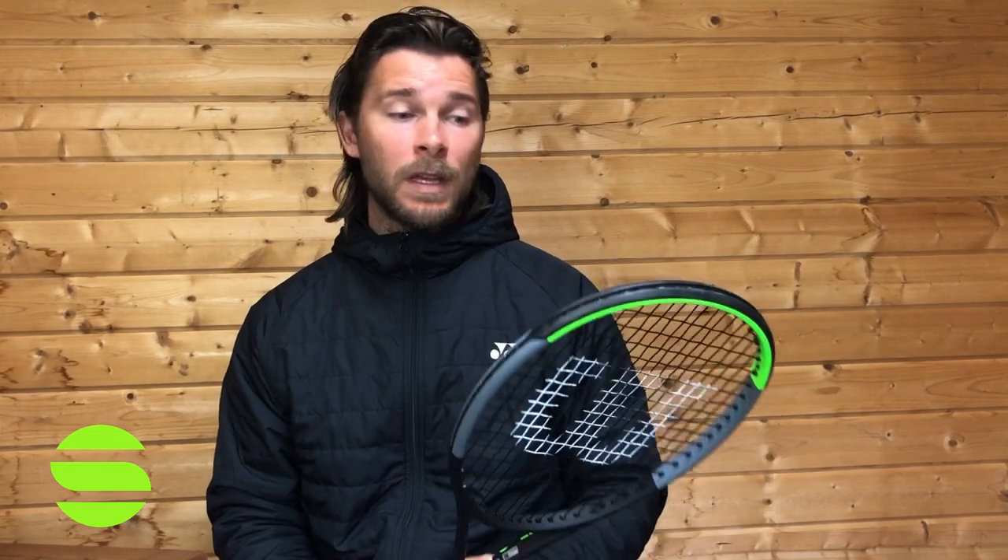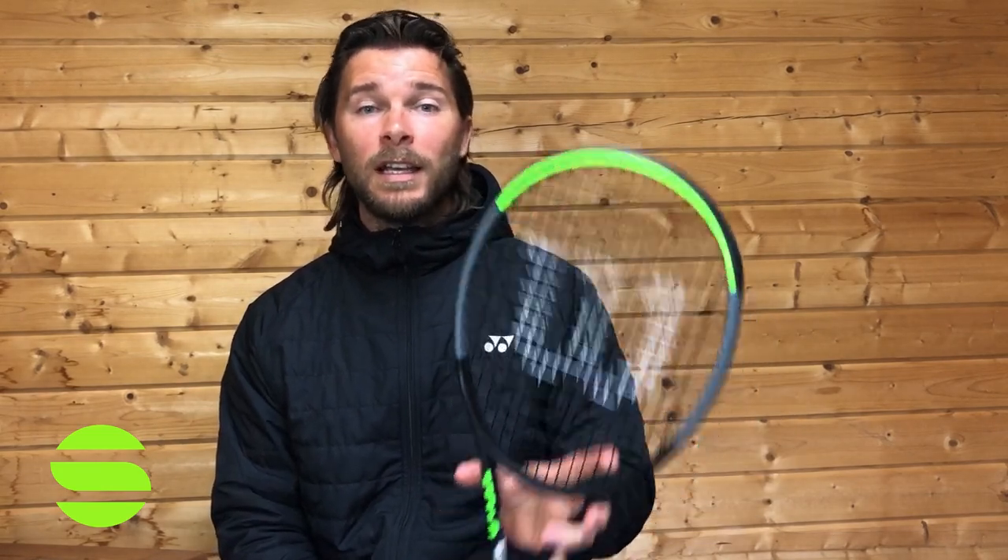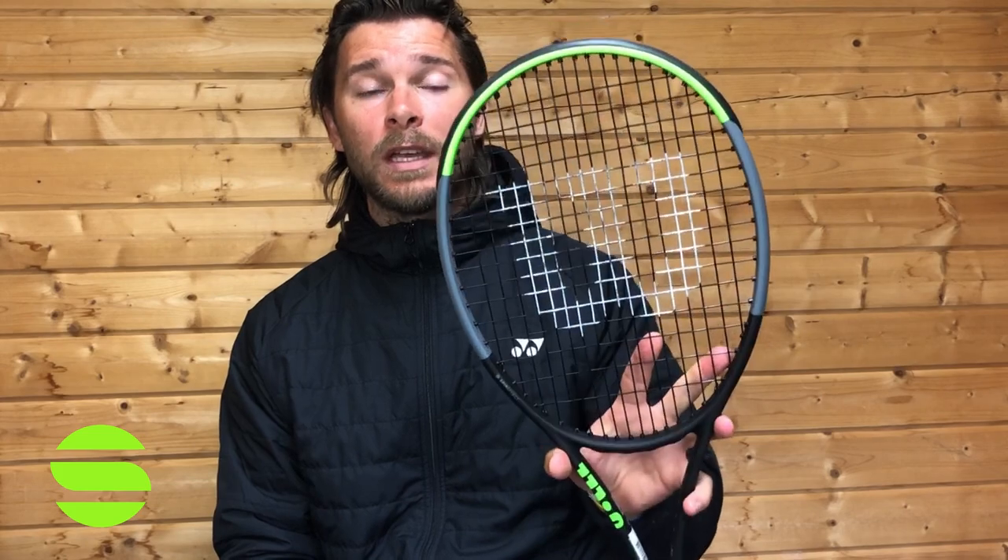I'm very impressed with this racket. The link below will take you to Stringers World, who can send you out a demo so you can try it yourself — definitely one for you to try. Let me know in the comments what you think of this racket, whether you've tried it, play with it, and what string pattern you'd pick. Hope you enjoyed the video — see you on the next one!